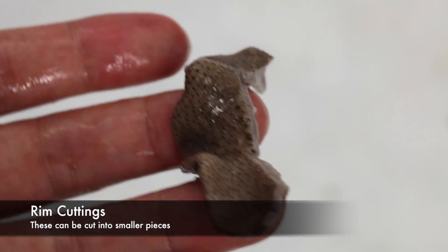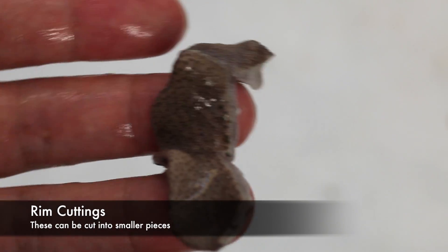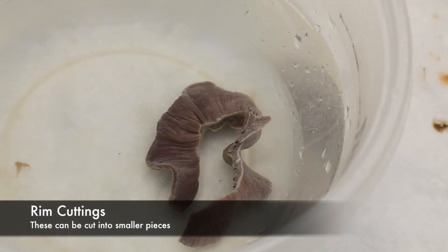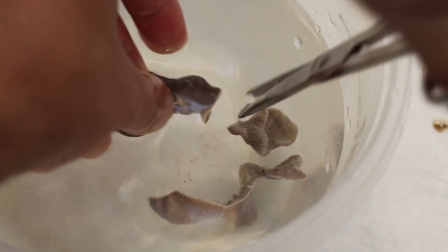The pieces of the rim that I've cut can be cut down into smaller pieces. I try to cut them into roughly square-shaped sections so that when they grow they have a much more symmetrical shape.